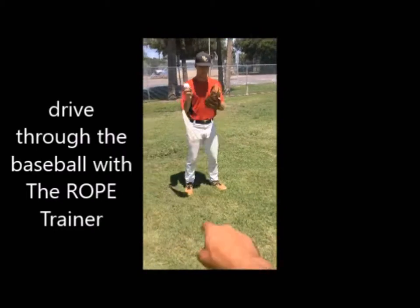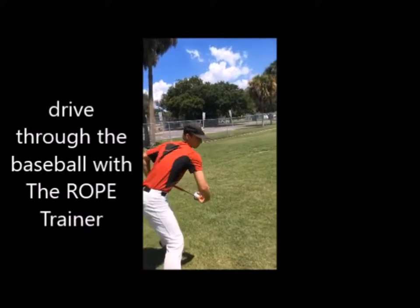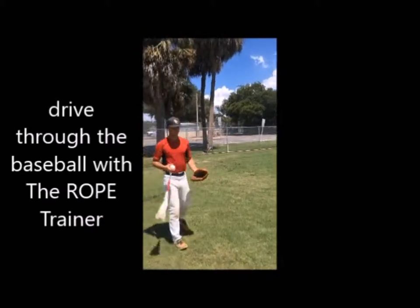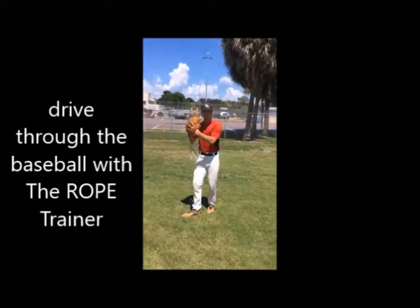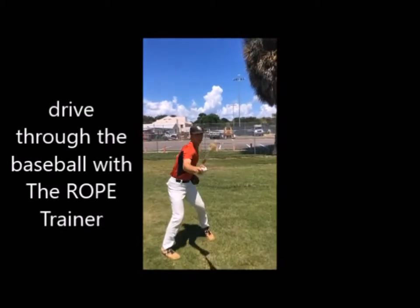Let's look and see if there's any kind of drag on his back foot toe here, and the rope trainer should come through the baseball, come through the zone really well. It did. One more time from this view — starting at transfer, everything turns at the same time, boom, coming through. Nice job.